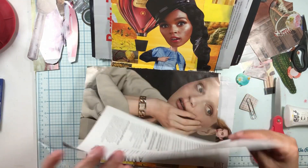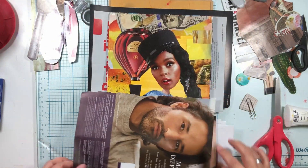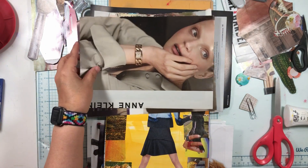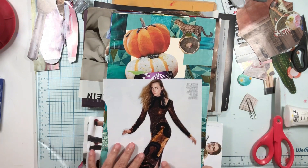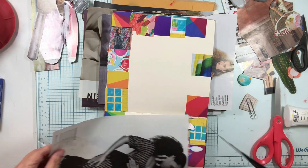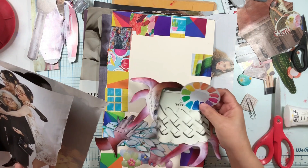I found these eyes to go on this girl - maybe those eyes but I don't think so. And then I found these arms to go on here. I think I'm gonna put them together - I had two bodies and I'm gonna have to try them out.